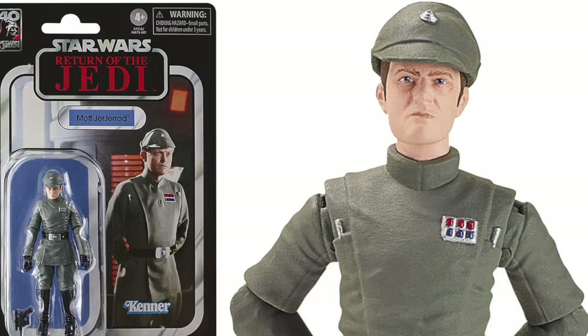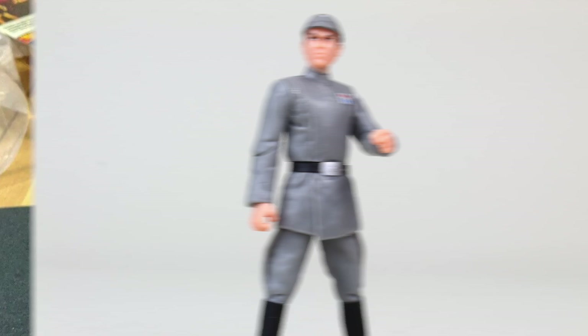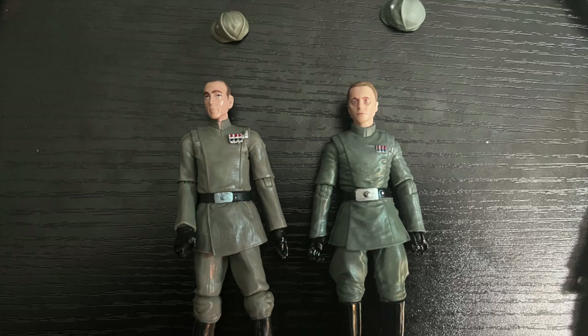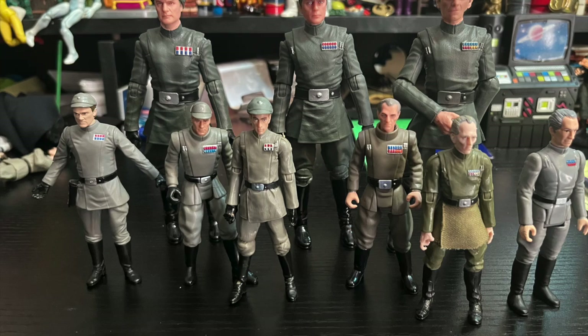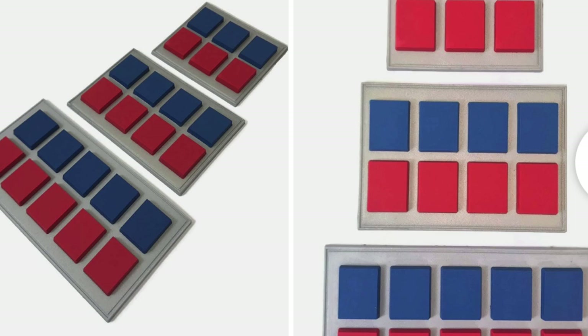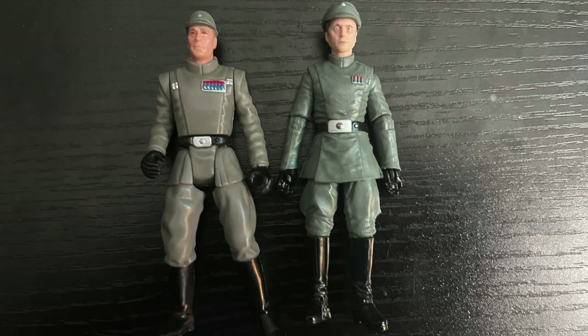The rank insignia is the same on both Jejerod and Piett despite their different ranks — a Moff and an Admiral — so that's kind of disappointing. We've had Moff Jejerod before; I'd call the previous version the 'angry eyes' version from the Saga collection. I'm all for updates, and a removable Imperial insignia like Nita had would have been great, because different Imperial officers have different insignia — some have two bars, some have one, some have five, some have four. It's frustrating that a universal buck probably used for all Imperial officers going forward will have them all with the same rank insignia.